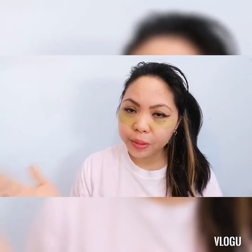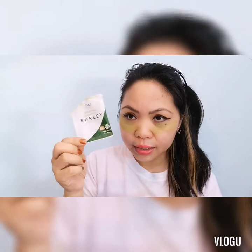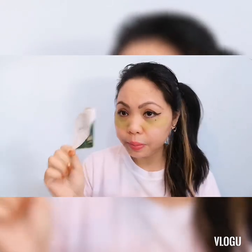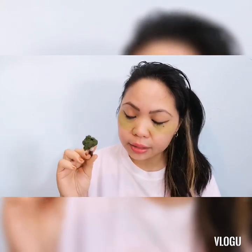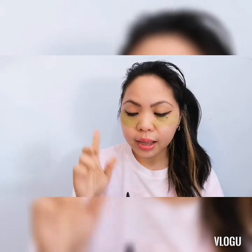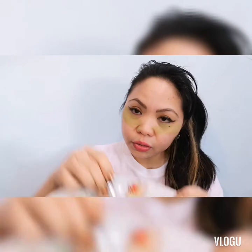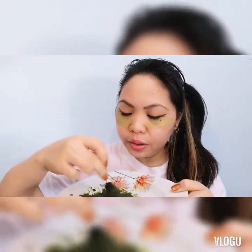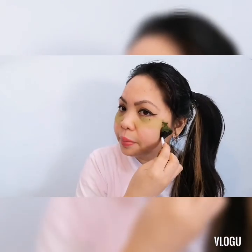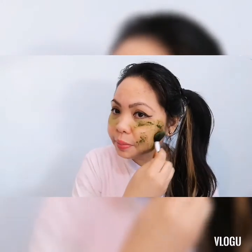Ang ingredients po nito, I just made a video of it. Ang ingredients ay isang sachet lang siya ng I am worldwide barley powder, grass powder, and 3 teaspoon ng water, purified water, and 1 teaspoon ng lemon. Ito na siya, nagawa ko na yung face, so ipapahit ko na siya sa mukha ko. Ganyan lang po guys, papatang siya sa pimples ko, kasi nagkaka-pimples si Manay.